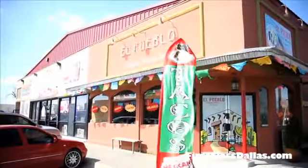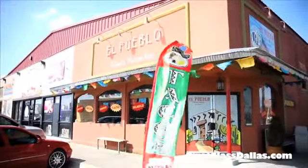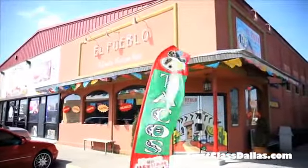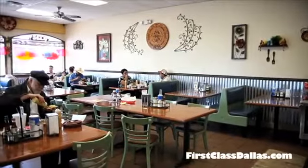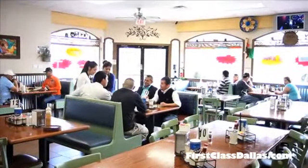We're at El Pueblo Mexican restaurant down on East Jefferson in Oak Cliff. We've got the pleasure of being with Luis here. The restaurant's full as usual, so you're going to hear some background noise. But Luis, tell us what this dish is all about.